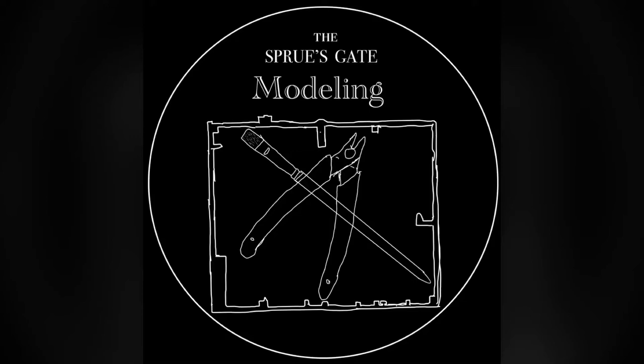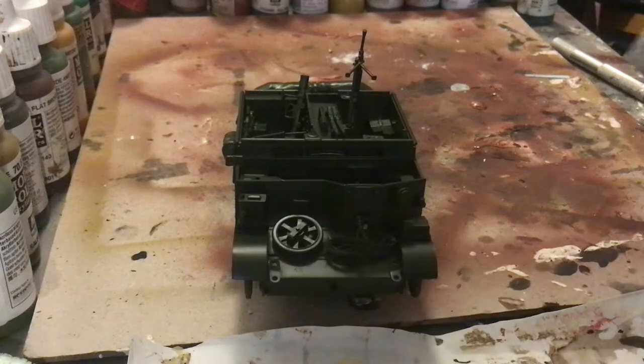Hi all, welcome back to the Spruce Gate Modeling. Today I will be painting Tamiya's 135th Bren Carrier Mark II.